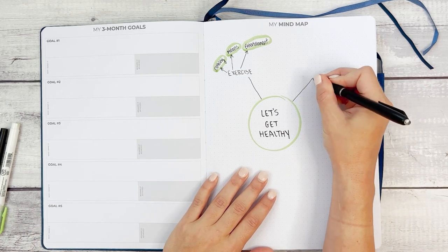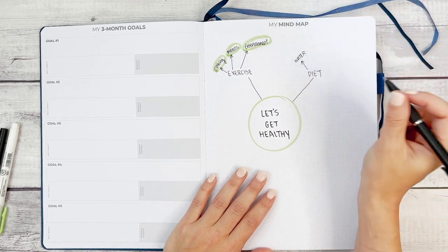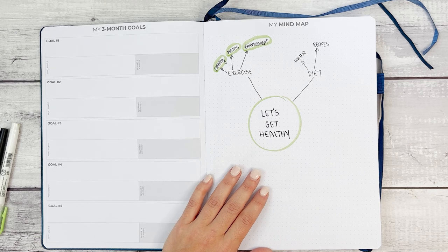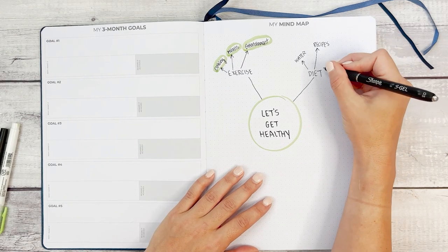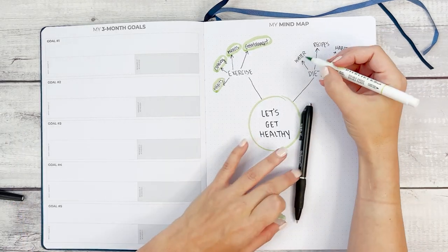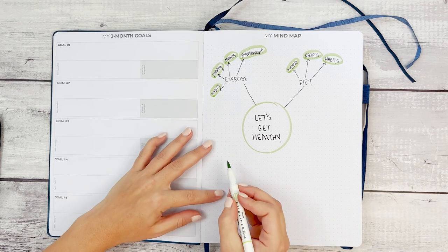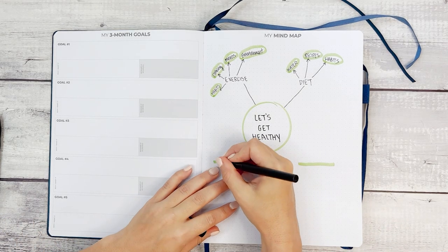Next is the diet branch: water intake, recipes — because eating healthy means learning healthy recipes and understanding what healthy means for your body, since we all need different things — and habits. Those are the three main branches. Now I'm going to make two lists down here: one for exercise and one for diet. The benefit of this is that when it comes to bringing these into your planner, you'll know exactly the steps you need to take rather than just staring at the goal "get fit" and not knowing where to start.